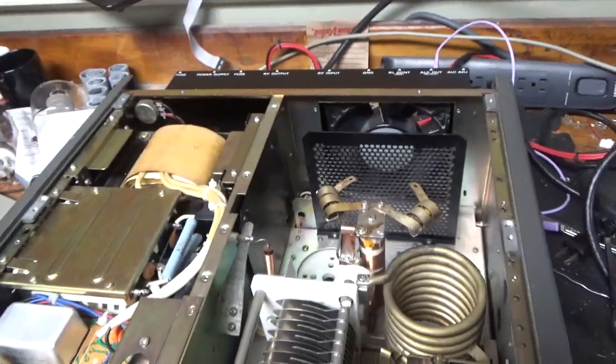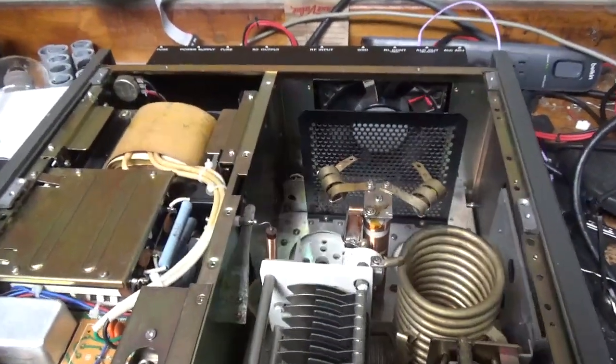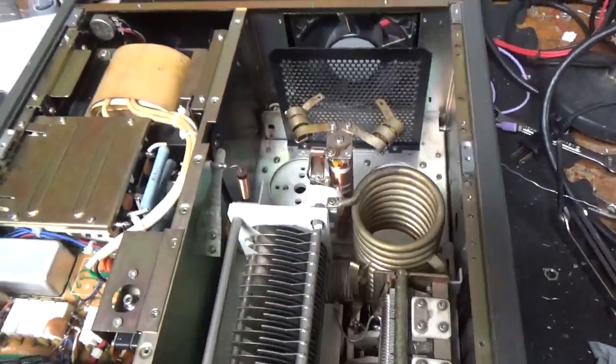I also replaced the zener diode for the biasing. I'll show that underneath. I'm going to flip it over and show you the bottom. Be right back.